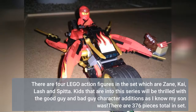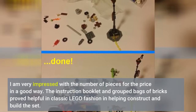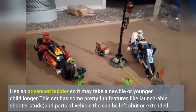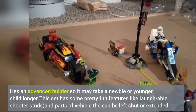There are 376 pieces total in the set. I am very impressed with the number of pieces for the price, in a good way. The instruction booklet and grouped bags of bricks proved helpful in classic LEGO fashion in helping construct and build the set. There are a few stickers to place. My son didn't ask for help in putting the set together. He's an advanced builder, so it may take a newbie or younger child longer. This set has some pretty fun features like launchable shooter studs and parts of the vehicle that can be left shut or extended.